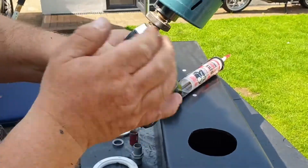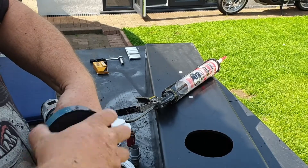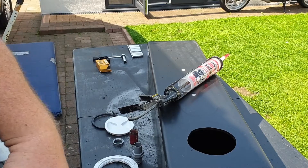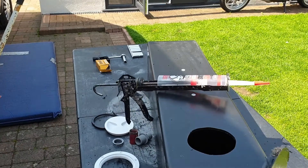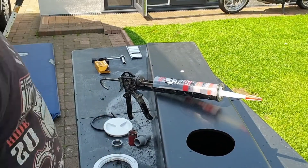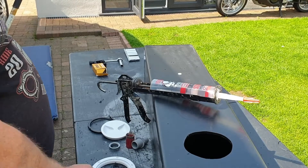This is where it comes into its own for the kit. Look how thick that tank is — really thick.